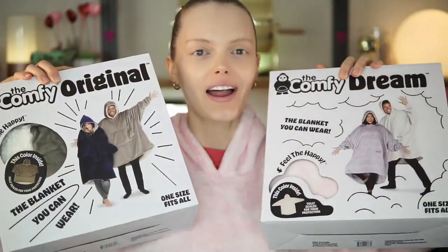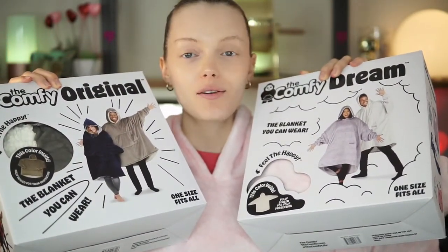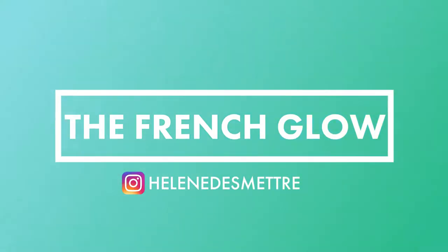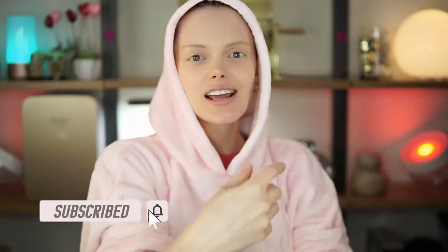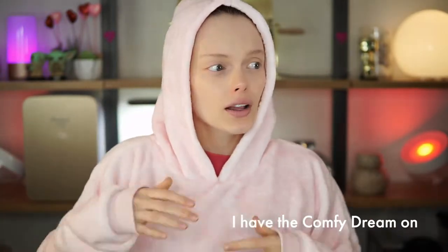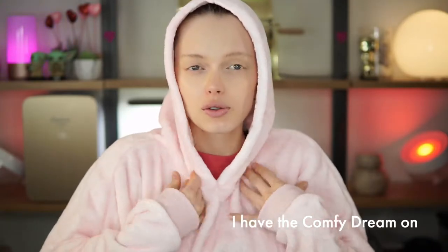I'm going to share with you my unboxing and review of the Comfy Dream and the Comfy Original. They are one of my favorite blanket hoodie hybrids and so comfortable and warm to wear around the house. Because they are so warm and fluffy you will actually save money on heat if you get one for yourself and your family. The Original comes with Sherpa-like lining while the Dream has only the microfiber so it's lighter.